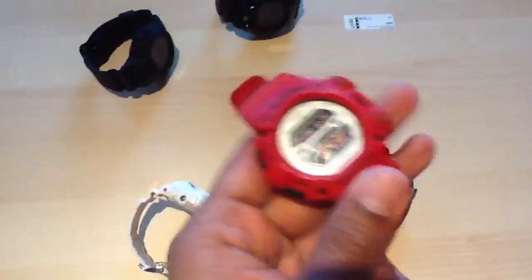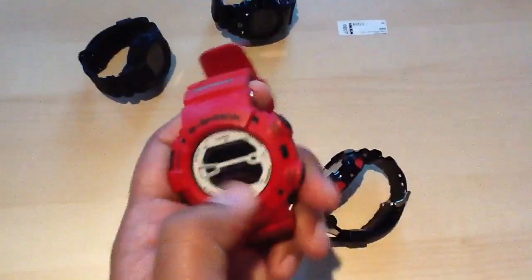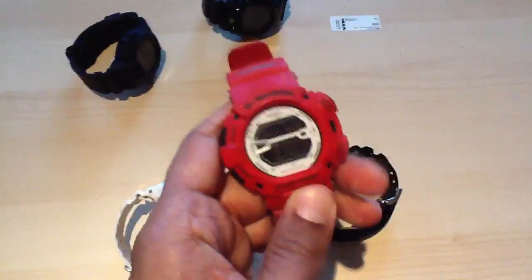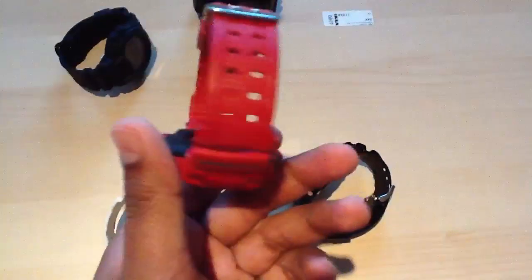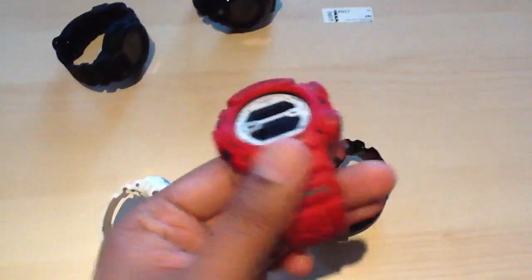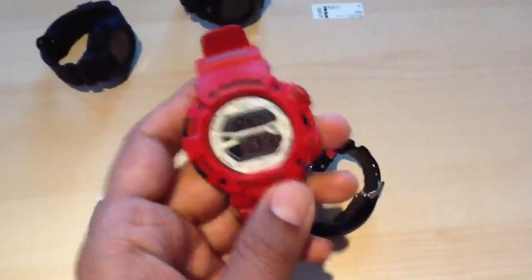I clocked Trey Songz wearing this — I think it was in Drake's video 'Best I Ever Had.' And quite a few other celebrities I've seen have this watch. One of my favourite colours is red, so yeah — another 10 out of 10 watch.